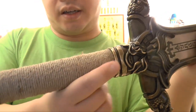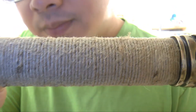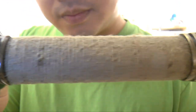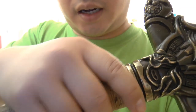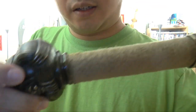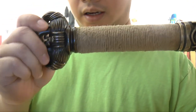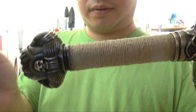You can see the handle is wrapped, very rough. It is very tight — it is not loose and you cannot turn it or anything. The pommel here is actually very heavy, and you cannot move it as well. It is very secure.